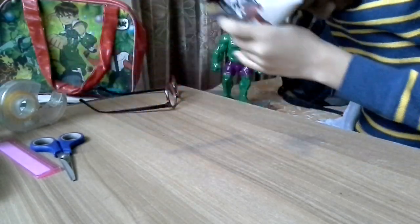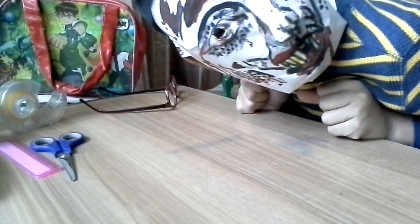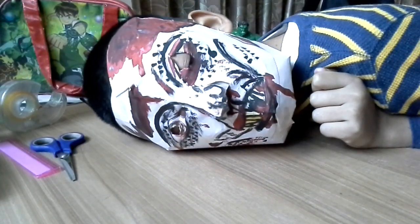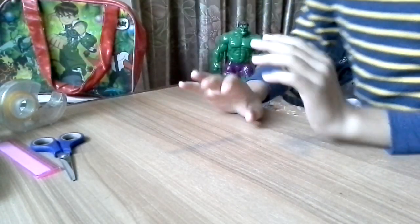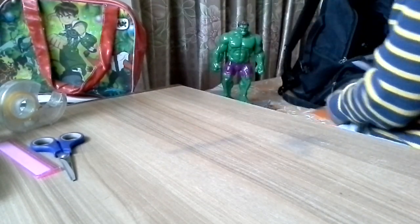Shall I wear it? I look like a zombie — I am a baby zombie! Okay, you can open your eyes now because it's done.